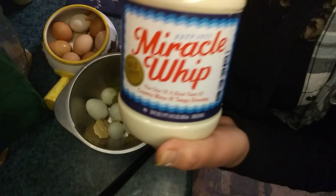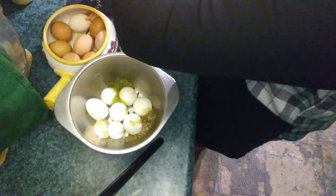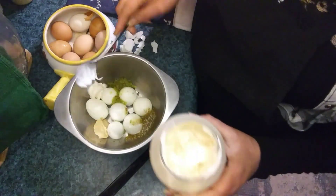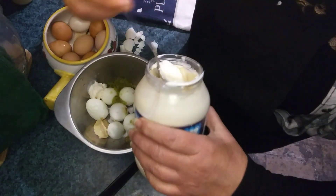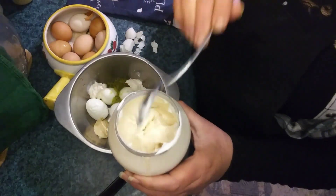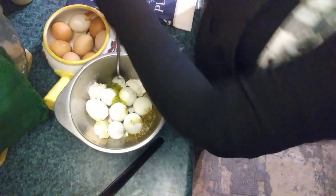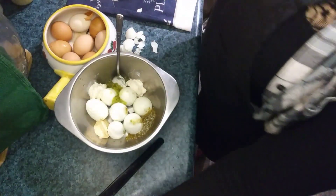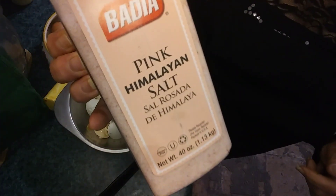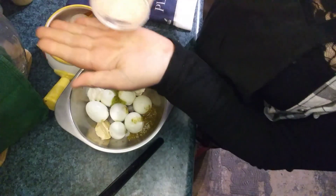Regular store-bought Miracle Whip — easy to find, no difficult ingredients you have to custom-source from special places. You can use mayonnaise or Miracle Whip; I usually make my own mayo, but for this video I wanted to use just easy-to-find store-bought ingredients. And here is easy-to-find store-bought pink Himalayan salt.